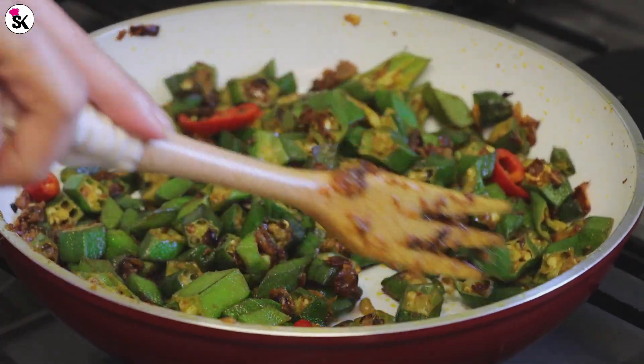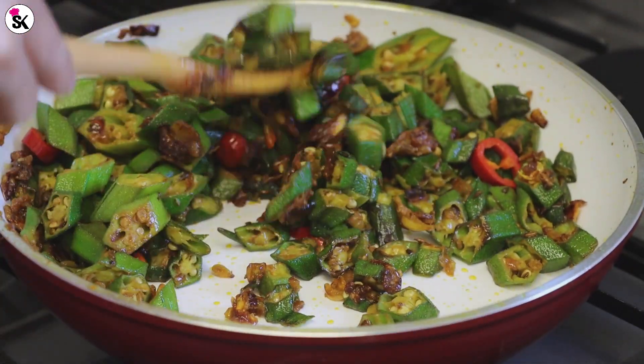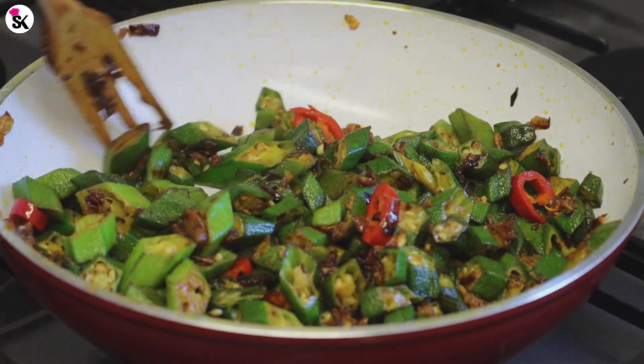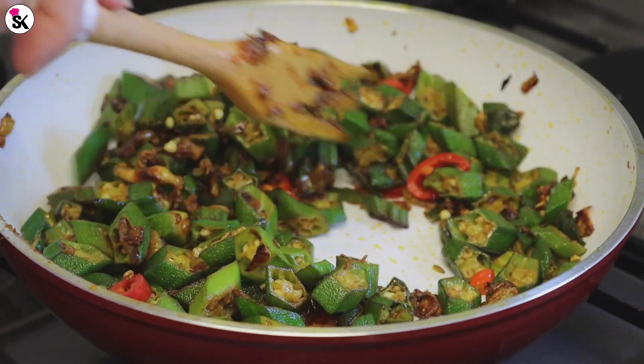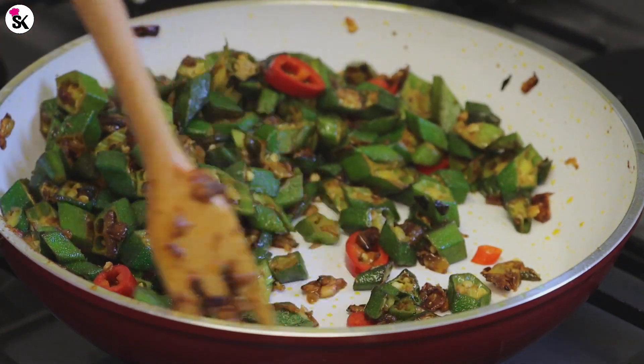This recipe is finally done! Just look at those okras — they still look green and so beautiful, not overcooked. It has so much flavor from the garlic, onion, and all the spices together, and it's also really healthy for you.